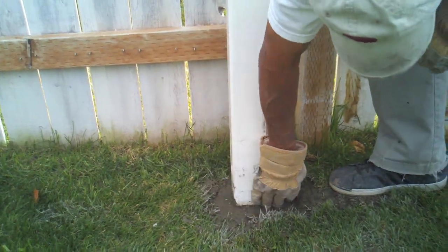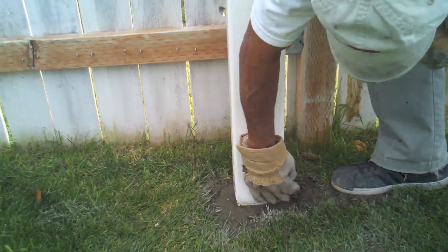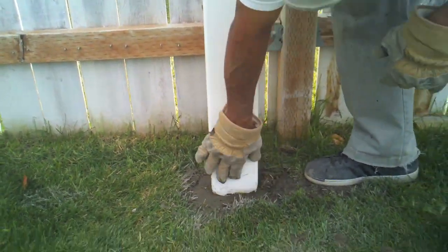After the posts are set, remove the concrete off the post. Make sure to remove the concrete the same day because it will come off much easier.